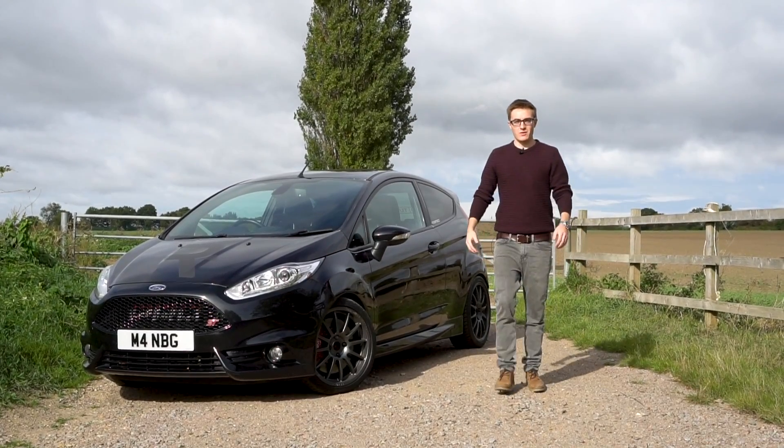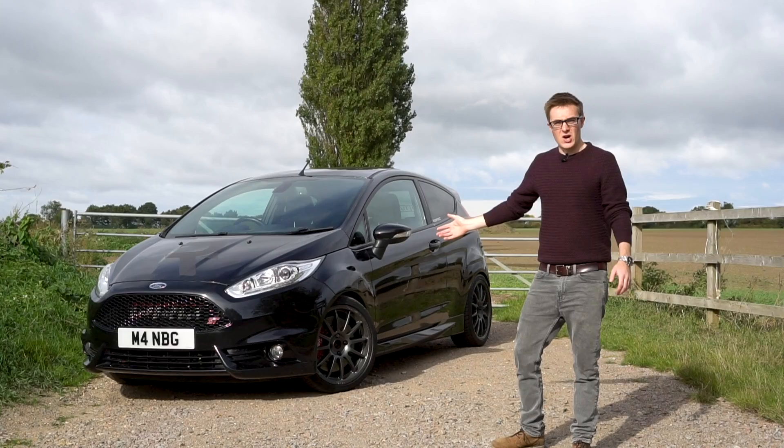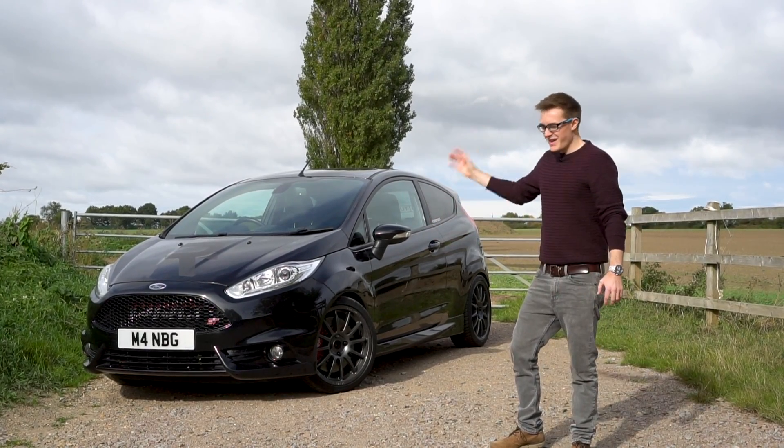Hello and welcome back to JVCTR. For those that are new, my name is Jonny and today we're reviewing a Mark 7 Fiesta, a car that is somewhat close to my heart, but this time it's on steroids.